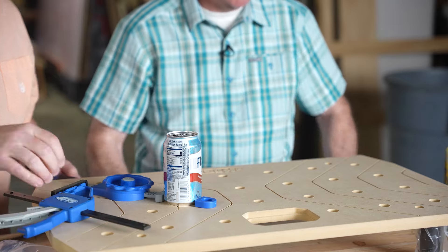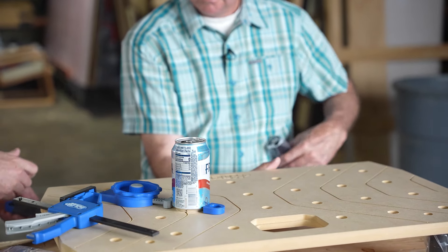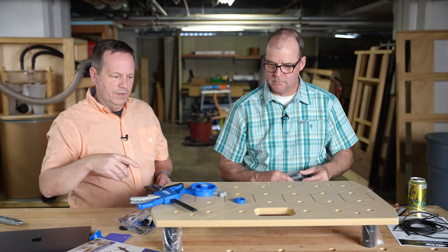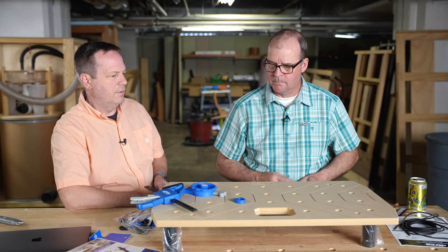I'm anxious to see how it is with that grip surface. There are a number of these portable bench tops around, but their unique take is putting that grippy material in — it'll be cool to see how it works.